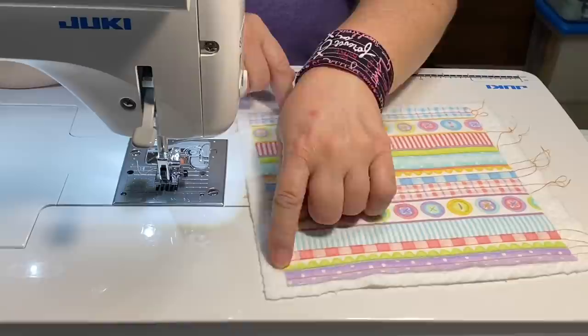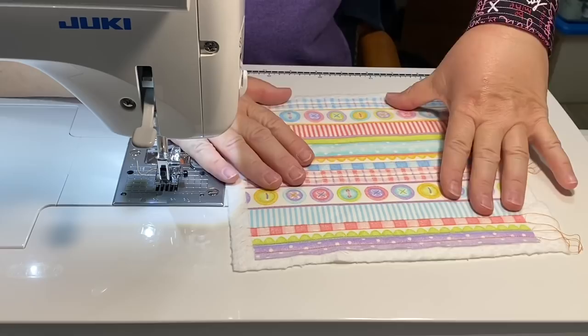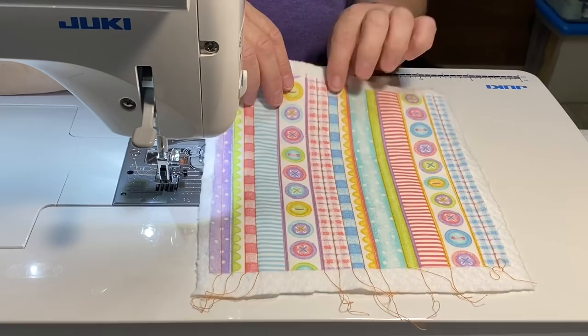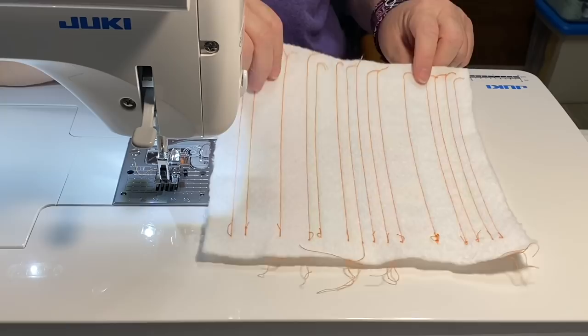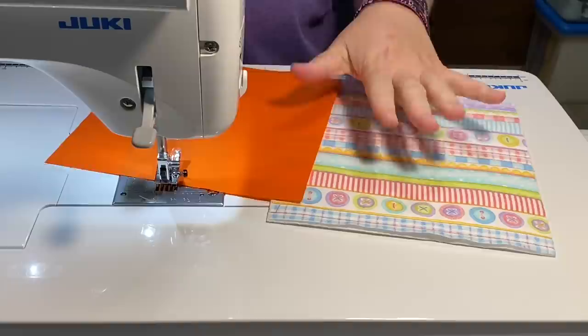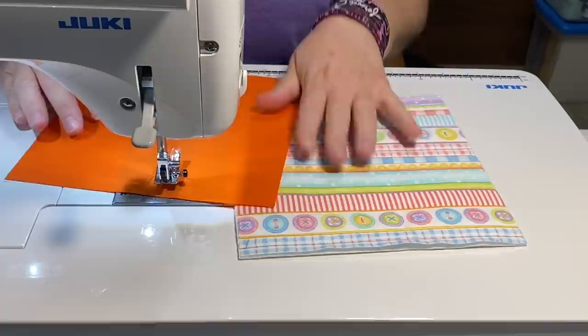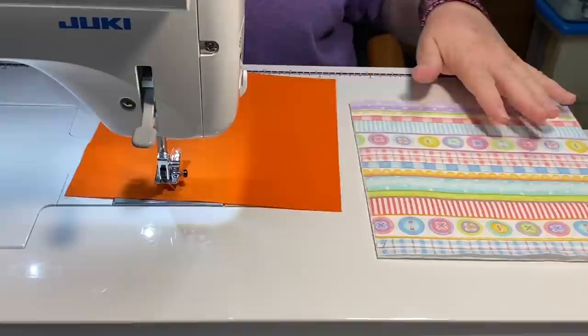Now I'm going to take this over to my cutting mat and trim all the way around so everything matches up. If you started with a larger square, trim it down to eight inches — center it or go off to the corner depending on your fabric. I like to give you guys the basic idea of how the construction of a project goes and then you can run with it and adapt it to what you need. If this size isn't going to work for you, adjust the square you start with. Everything in these projects is fully adjustable to whatever your needs may be.